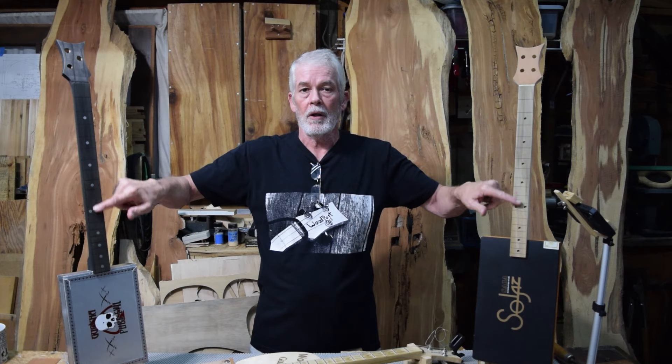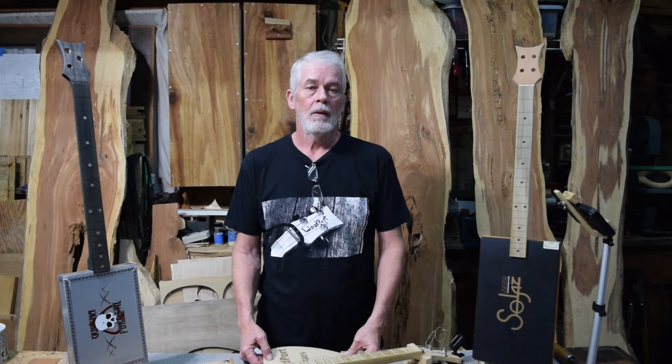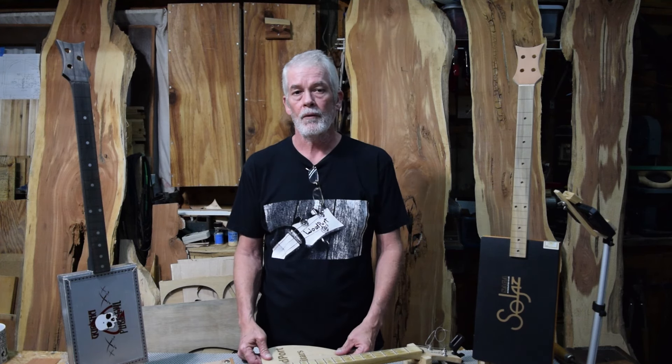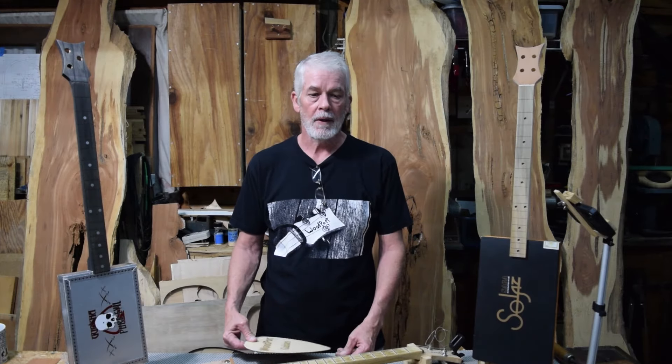Usually we're working on some cigar box guitars like this beauty or this beauty. After Hurricane Milton, we were out of power for a day and out of internet for a week, and I had time to sit in my own brain and think.